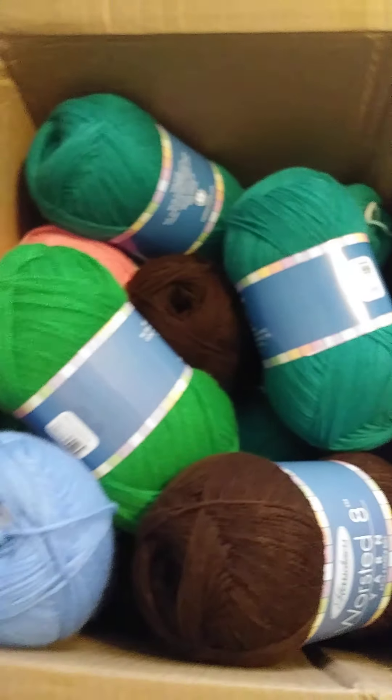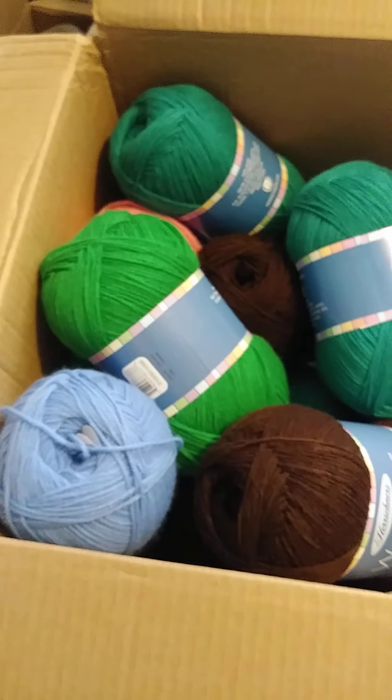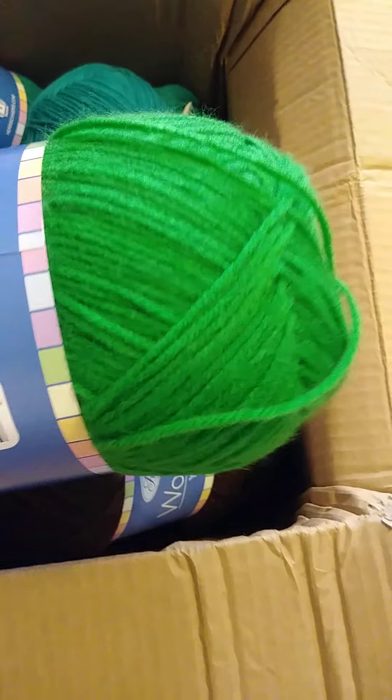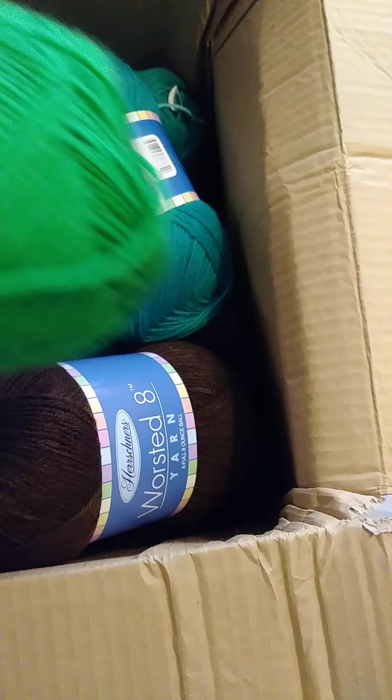Hi y'all, this is a box of yarn I got from Herschner's. Look at these beautiful colors - they have good quality yarn. This color here is emerald green, ain't that pretty? And this color here is spruce. And then I got dark brown espresso, it's called.